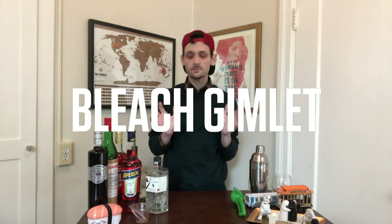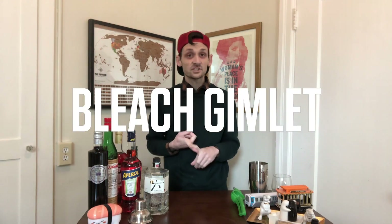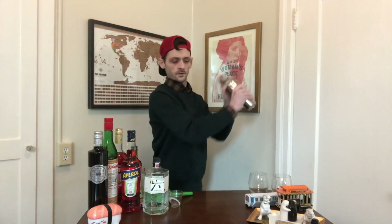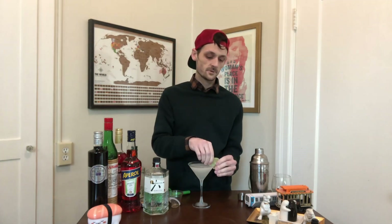Our fourth concoction is going to be the gimlet. I didn't come up with a fancy name for this because I feel like the joke is getting old. All you need for the bleach gimlet is two ounces of gin, one ounce of lime juice, and three-quarter ounces of simple syrup. Nice pour, add one lime wheel — get yourself a bleach gimlet.